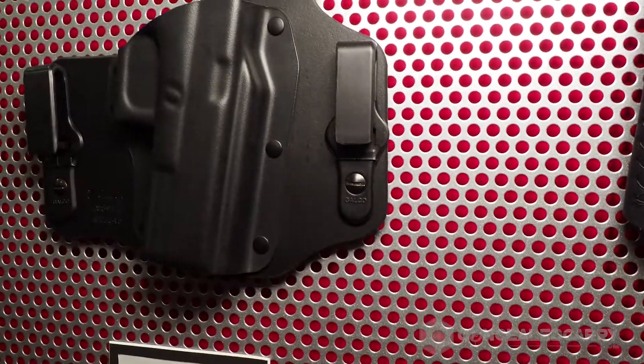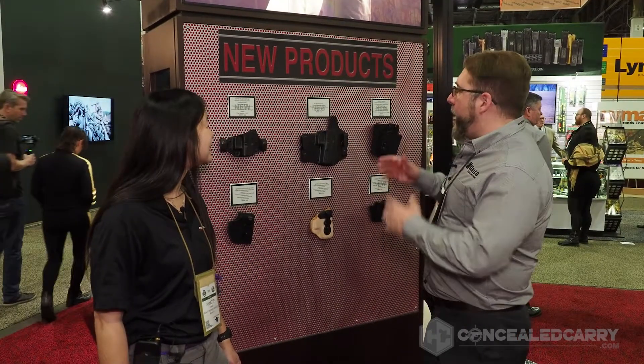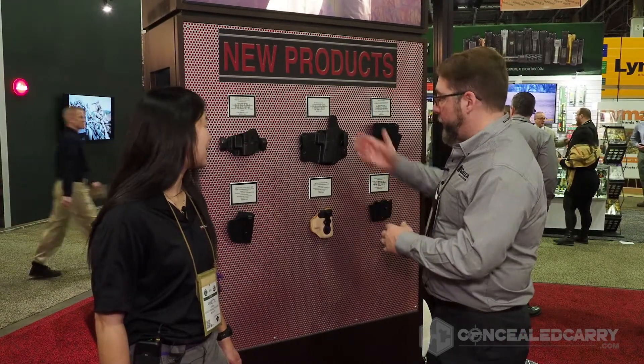It looks like if you want to, you can upgrade the clips later on too. The clips are interchangeable — that's a great observation — and we're going to have multiple different types of belt clips coming out in the very near future for this one. Excellent.